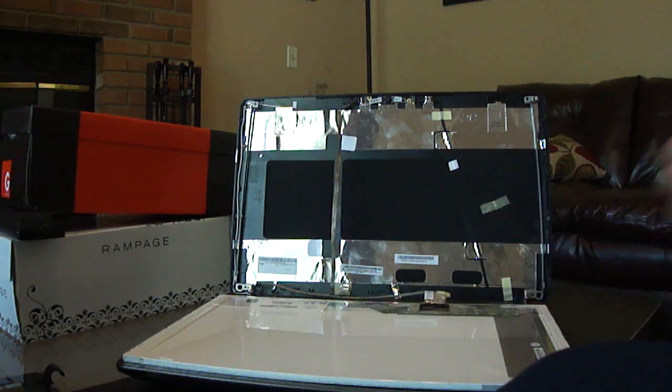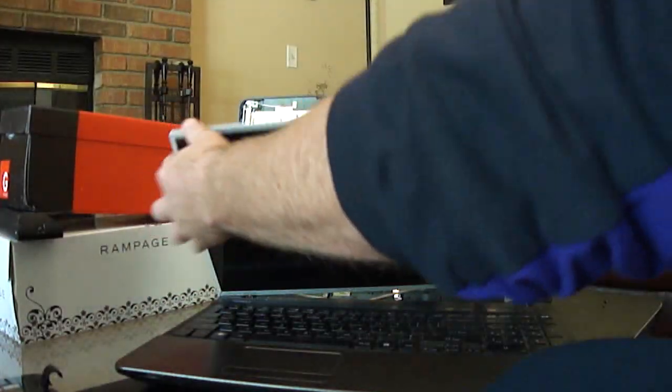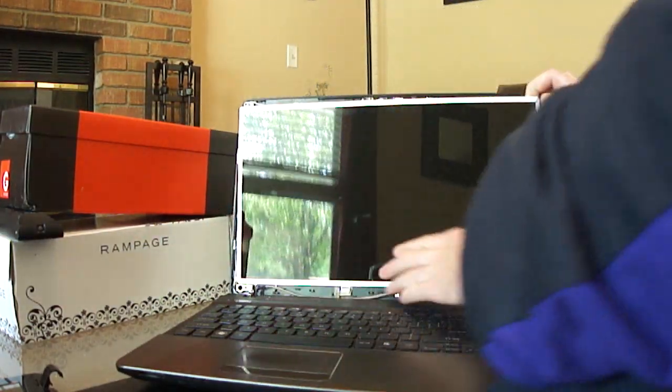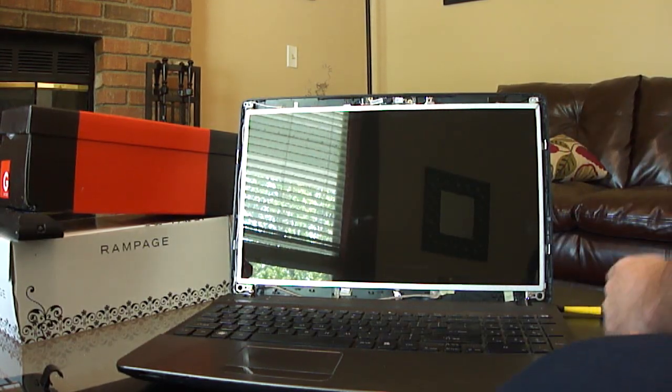That's back in place and taped down. Lift the screen back up, put it in those little brackets that were there, and screw those back in.